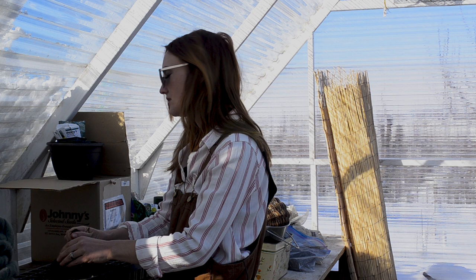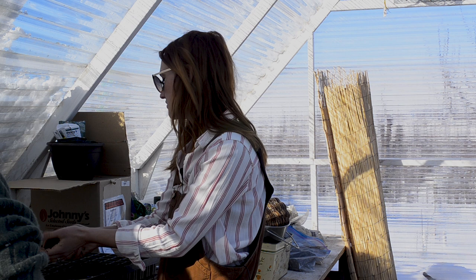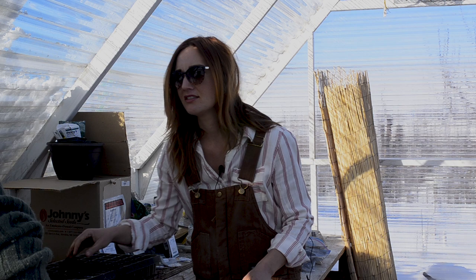We're gonna start tomatoes, because then we should be about eight weeks out for tomatoes, and eight weeks out for cabbages too. We can fill up some of these trays with soil — let's do it on the ground. The soil's kind of frozen.